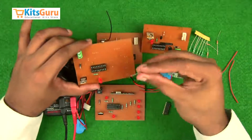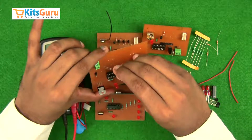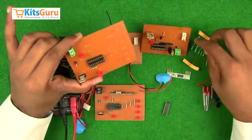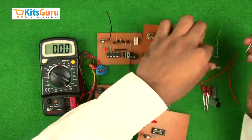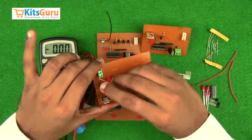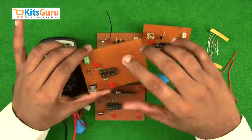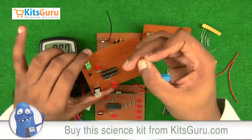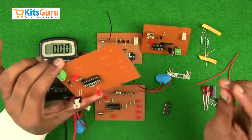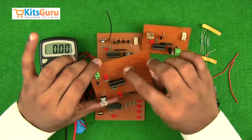Then insert another LED — this is the LED used to receive the signal from the transmitter. While inserting, ensure the positive terminal is facing us, along with a resistor of 1K. With every LED we must insert a 1K resistor to protect it — color code brown, black, and red. Also insert the 51 kilo ohm resistor which supports the encoder/decoder IC.